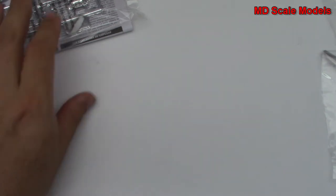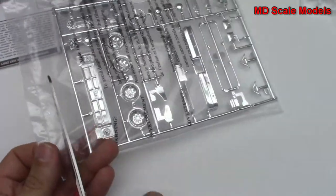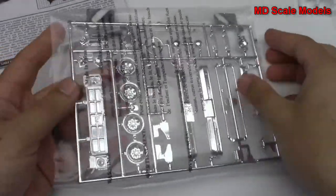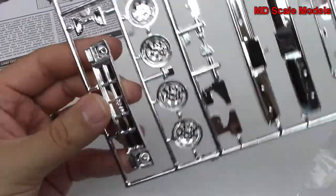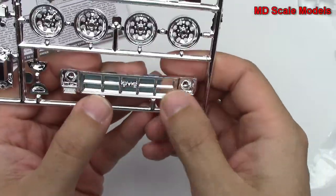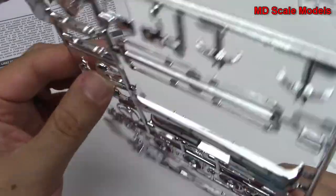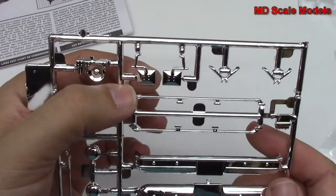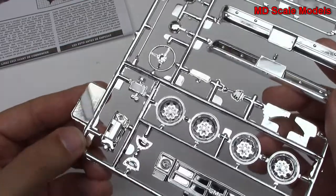And then we've got our chrome parts. Not really a fan of the Revell chrome here. Here is our front grille, we've got our steering wheel, our headlights, our bumpers front and back, here are our side mirrors, and engine parts.